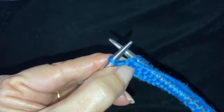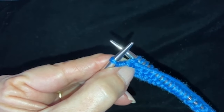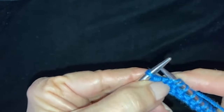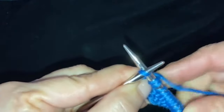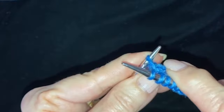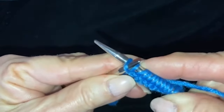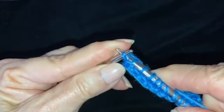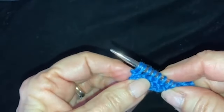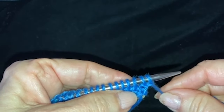Here we are at the end of row two, and we are going to knit into the last stitch twice. You put your yarn in the back and you start a knit, come around — here's your knit — and you pull it all the way out, and then you knit into the back of that stitch and pull it through. Now you're going to be ready for row three, which is going to be straight knit.